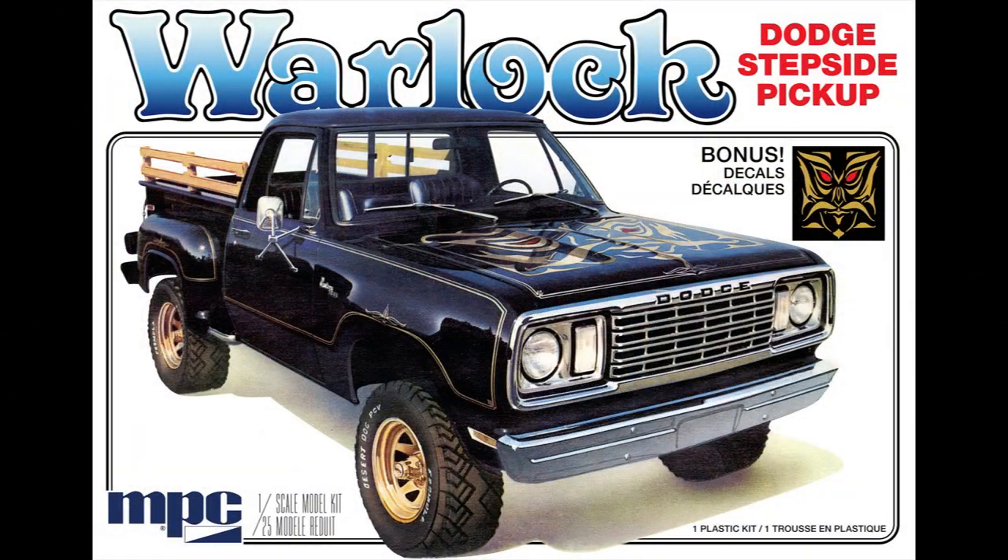Alright folks, here we go. I'm going to show you the good, the bad, and the ugly, and there is some ugly on this — not because of the kit, but because of the way I built it. There were a couple of mistakes I made, and we'll talk about that, because that's what we do on this channel. So let's get started.